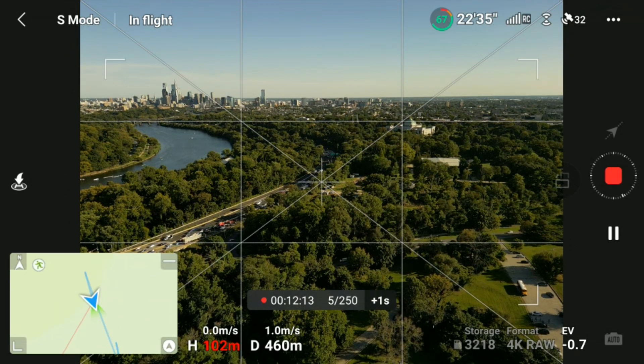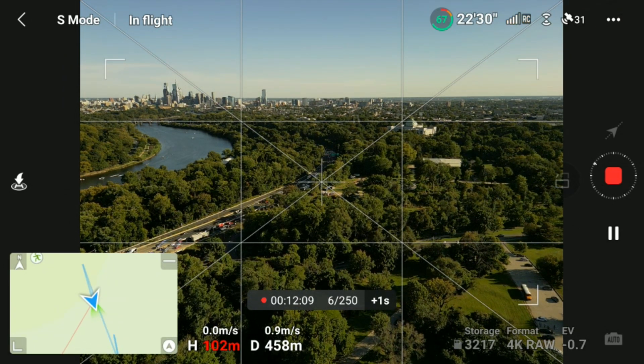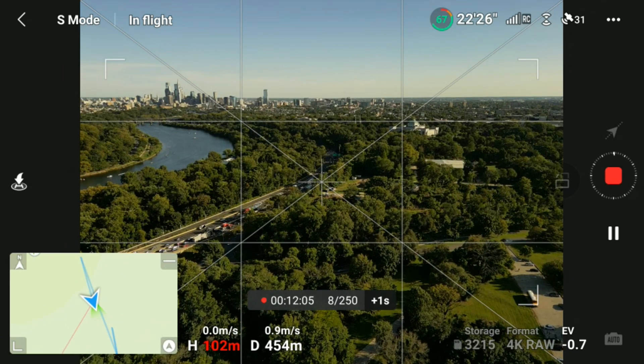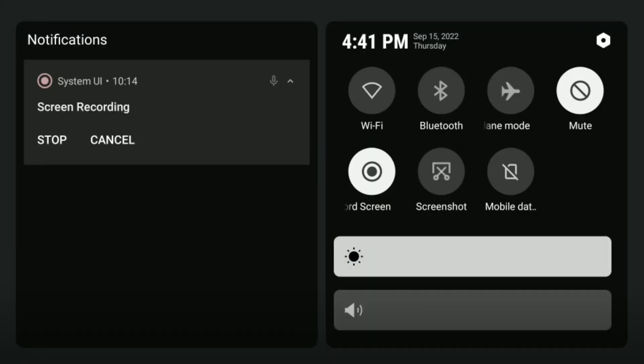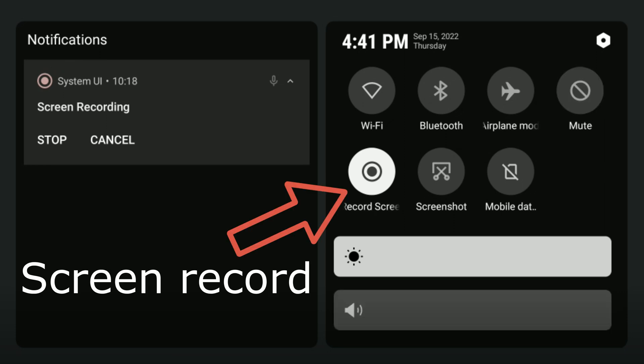For owners of the DJI RC controller who wish to screen record: hold down and swipe twice on the screen from top to bottom and a new page will appear where you will see the choice to turn on your screen recorder. Be advised that this does not record audio without an external mic.